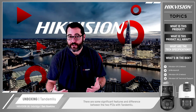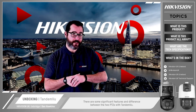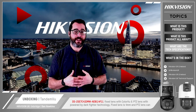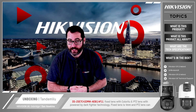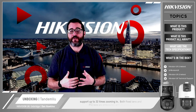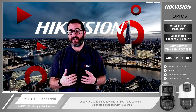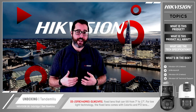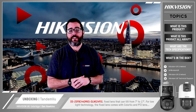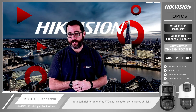What are the technical specifications? There are some significant features and differences between the two PTZs with Tandem View cameras. The SE7 fixed lens has Colour View and the PTZ lens has Powered by Dark Fighter technology. The fixed lens is 4mm and the PTZ lens can support up to 32x zooming. Both fixed and PTZ lenses are embedded with AccuSense. The SF8 has a fixed lens that can tilt from 7 to 17 degrees. For low light, the fixed lens comes with Colour View and the PTZ lens with Dark Fighter technology.